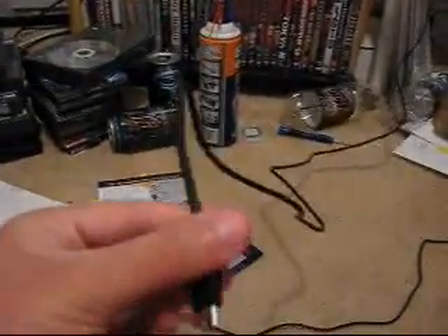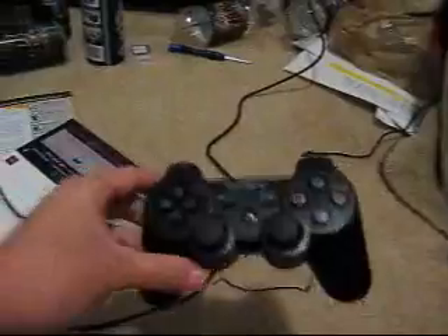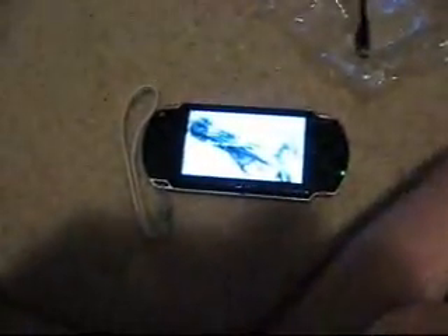What you're going to need is this cable right here. It came with your PlayStation 3 to charge up your 6-axis controller. So basically, what we're going to do now is turn on your PlayStation 3 and turn on the PSP console.